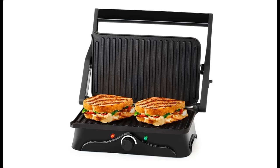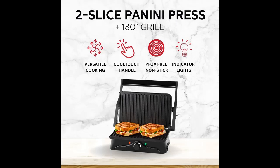Holstein Housewares 2 Slice Panini Press and Grill, black/stainless-steel sandwich maker with non-stick coating, temperature control, and drip tray — opens 180 degrees for versatile cooking.